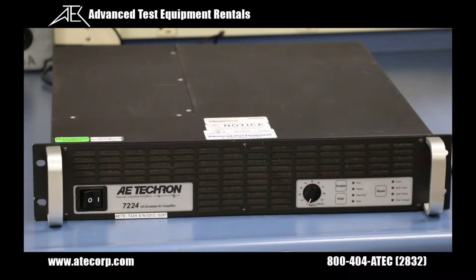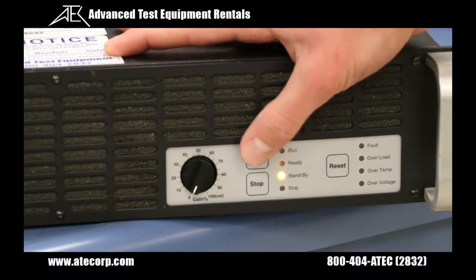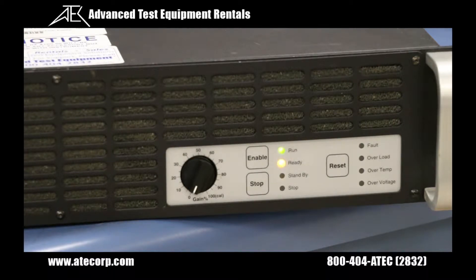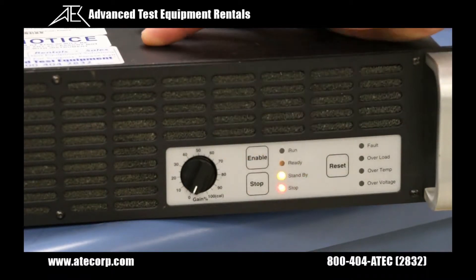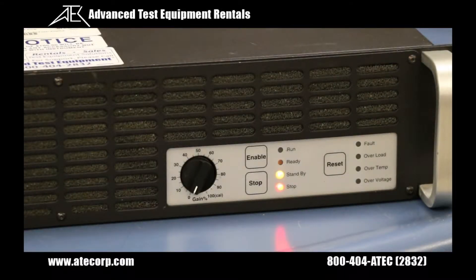I'll show you how to set that up when we get to the main board configurations a little later. Also on the front panel, the enable switch will place your amp into run mode which means your input signal will be amplified. The stop button will not allow your signal to be amplified. The reset button is used when a fault condition occurs during operation. The amp will be placed in a standby mode when a fault occurs. Pressing the reset button will return the amp to run mode or stop mode depending on the mode the amp was in prior to the fault occurrence and depending on the severity of the fault.